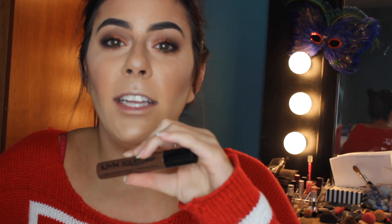Now to top off the look, I'm going to be using one of my new favorites — the NYX Liquid Suede Cream Lipsticks. They're almost like a liquid lipstick but they dry to a satin finish, so they're not super drying but they're still long lasting. This is in the color Downtown Beauty — it is a dark brown, which is great for the fall and winter months. I'm just going to apply that.